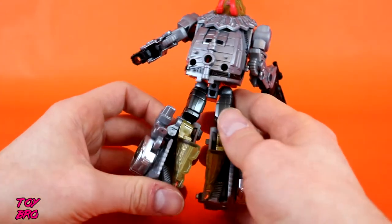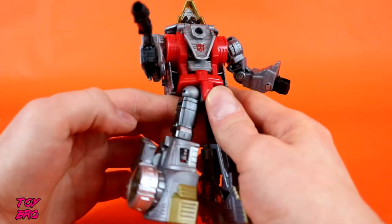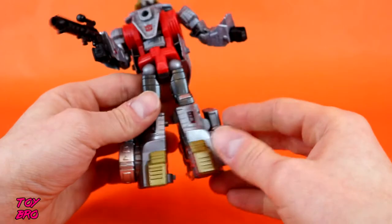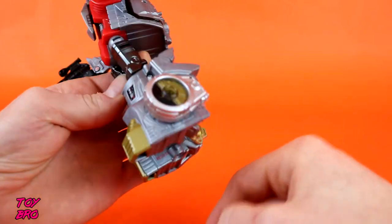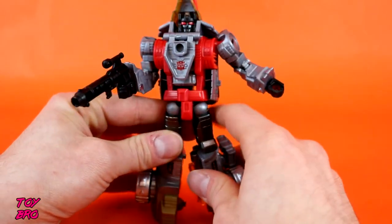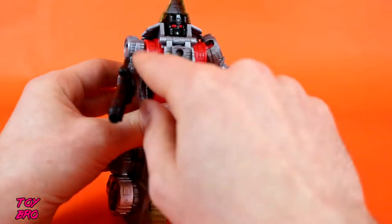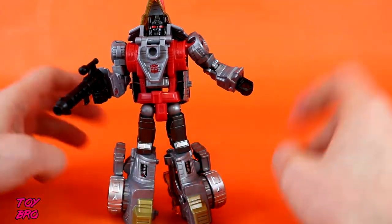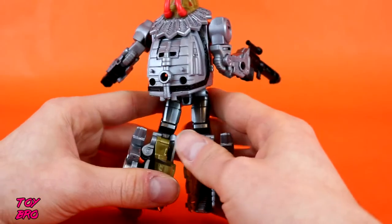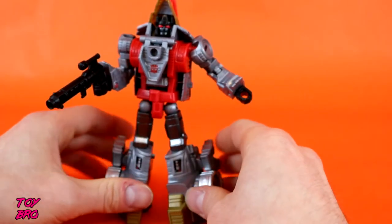As far as paint on him goes, it's a Transformer — we don't really get a whole lot these days. I don't think there are any stickers on him outside of these two down here, and they're applied pretty well. We do have some translucent plastics. There is obviously some paint on him though — we've got gold down here, different shades of silver from a more gunmetal to a shiny silver, some reds, and then it's mostly just molded plastics. I don't really have any issues. He does look kind of flat in some places, especially on his chest, in comparison to the more metallic look on the arms and legs. But overall I dig his look, and I am a sucker for translucent plastics.